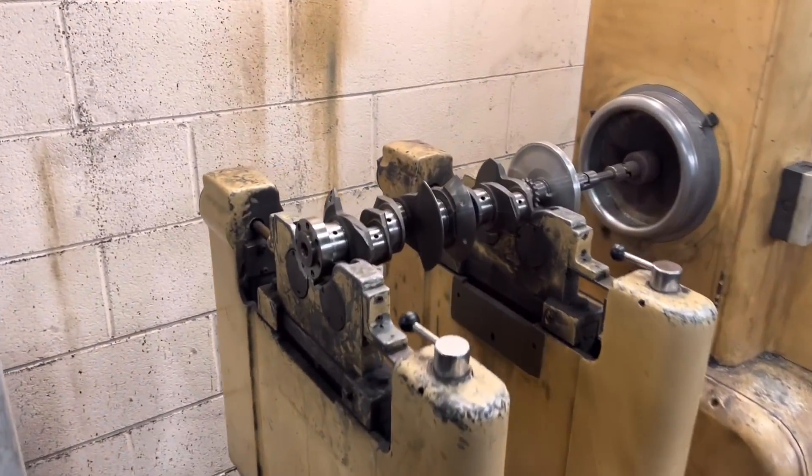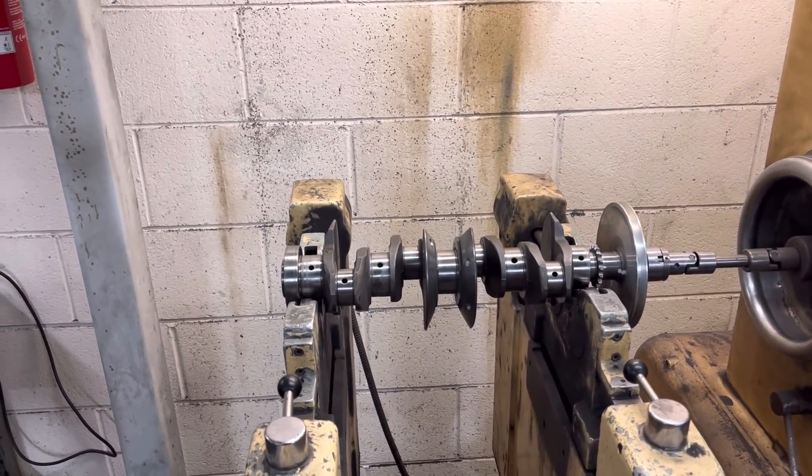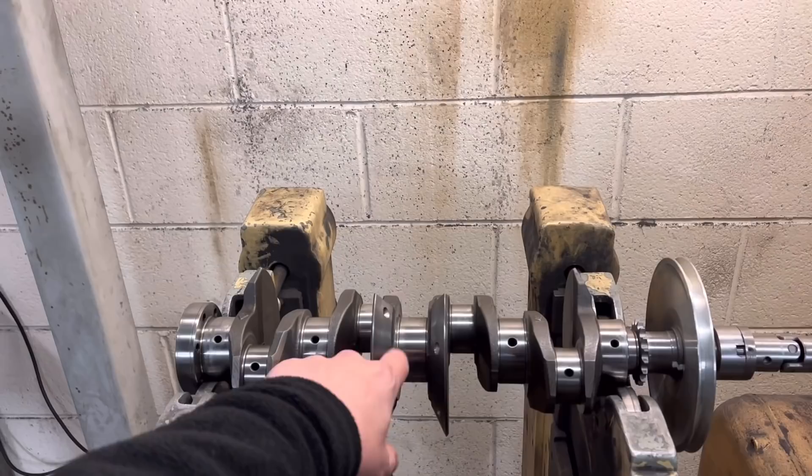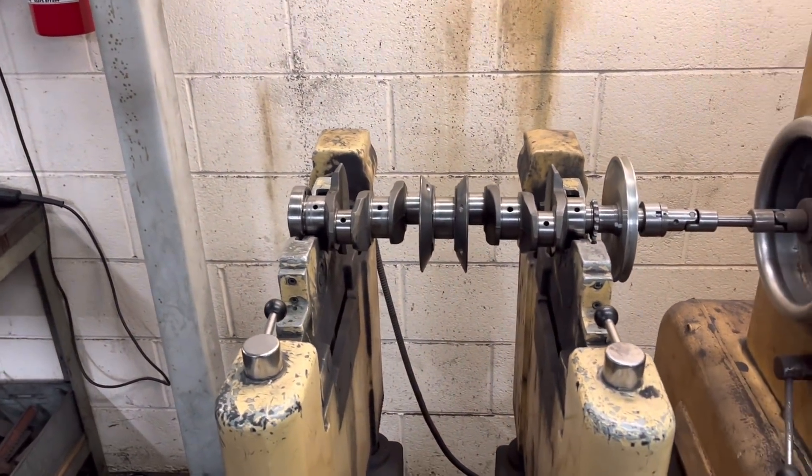Right guys, so it's balancing day of the Renault 5 turbo crank. This is the video you've all been waiting for - to see whether taking the weight off the counterweights is going to make a massive difference to the balance as it is.